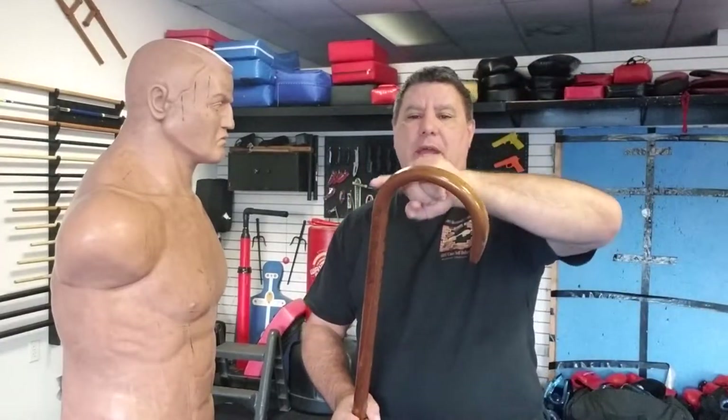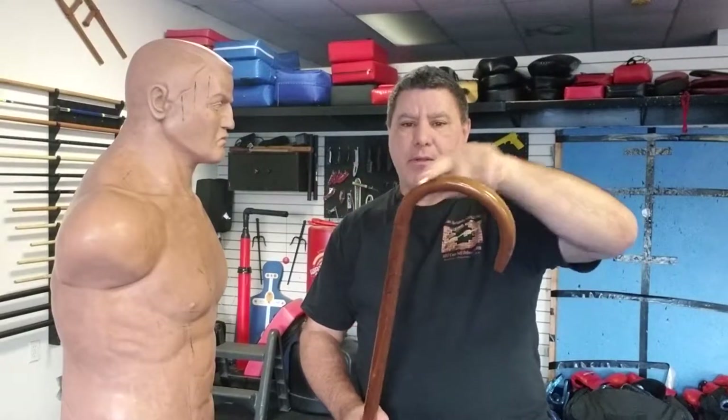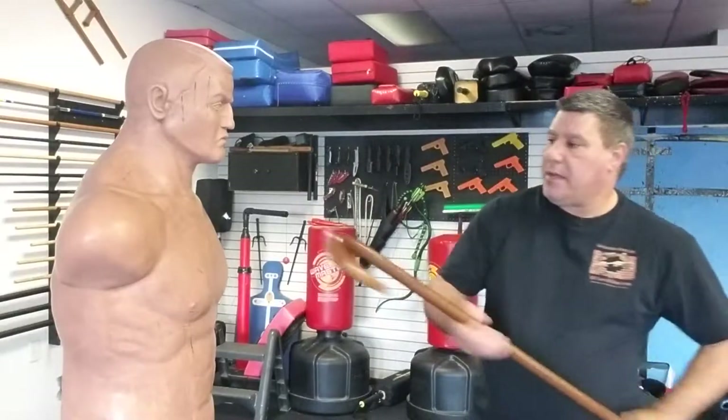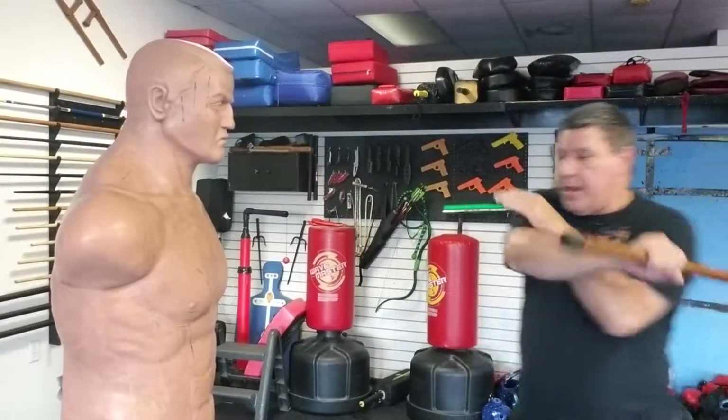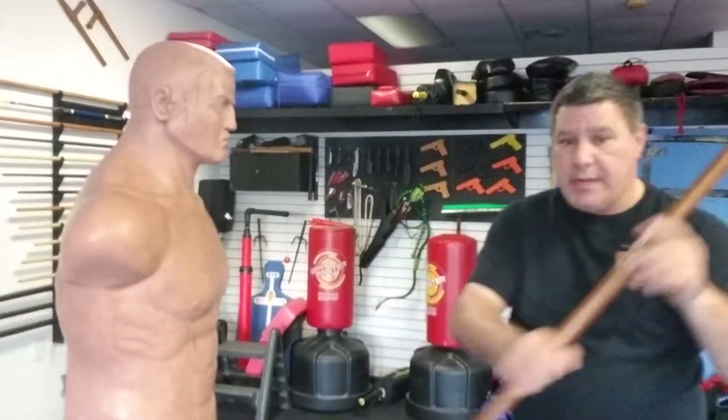Number one, for striking, it gives you a wider radius — a bigger area for striking into the throat and into the body. You also have a nice solid area for striking into the head and into the body, as well as striking the leg.